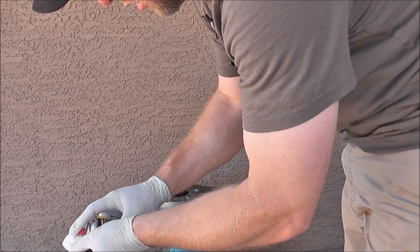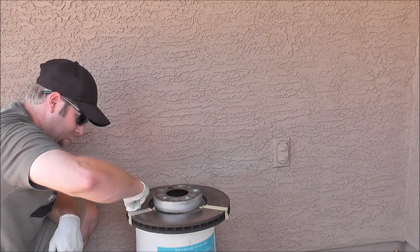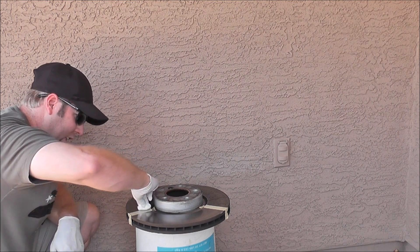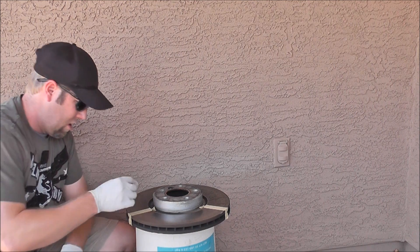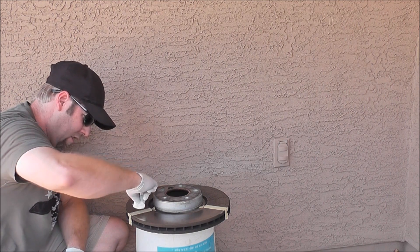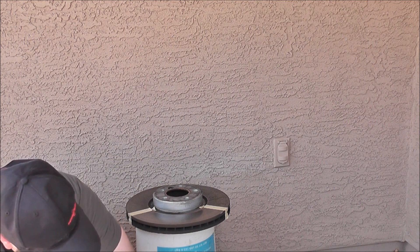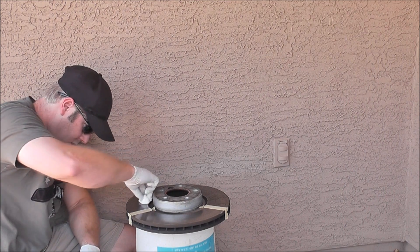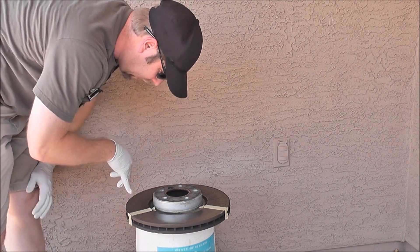Now for the WD-40 LTCI — that's definitely going out a bit thinner than Brake-Free. Taking a clean cotton ball and drying this off, going the same direction with the fibers. The coating on this is definitely a bit thinner, but it's on there.